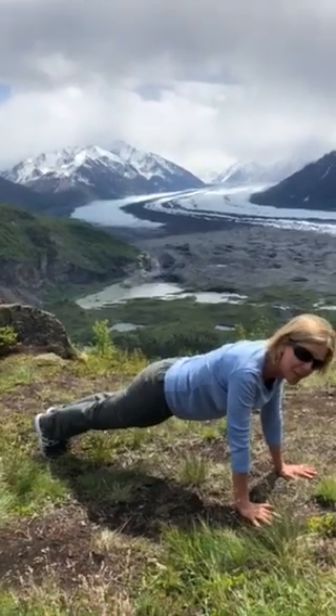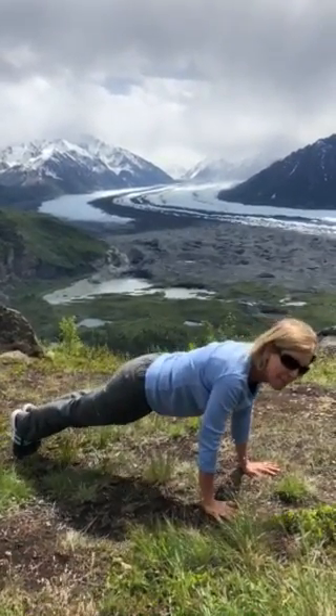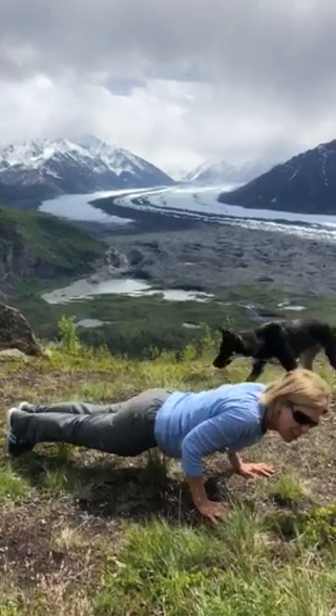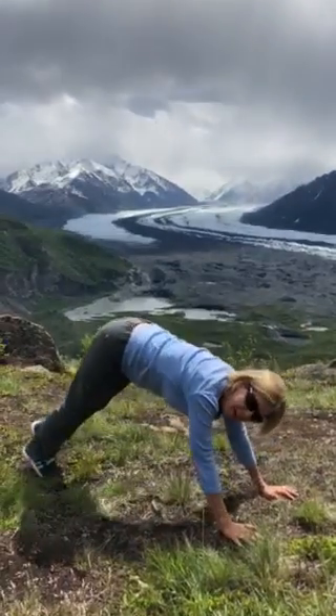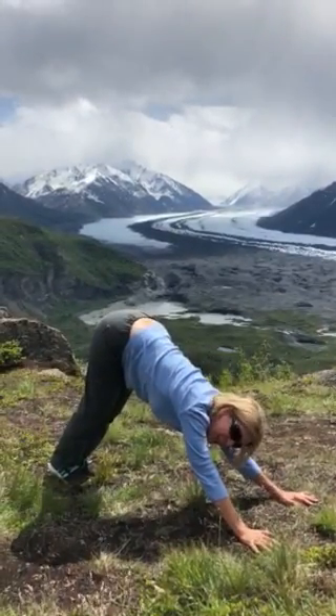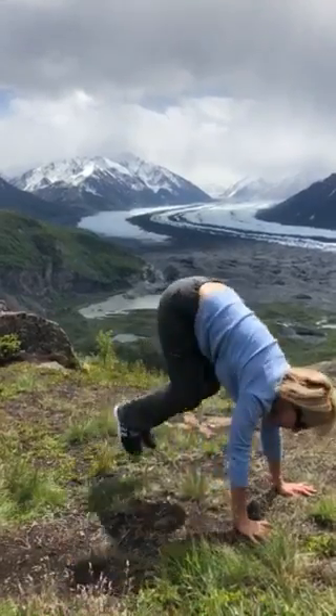Stay in plank pose, breathe in. Bend your elbows, come halfway down. Breathe in, upward facing dog, shoulders back. Exhale, downward facing dog. Deep breath in. Exhale, empty, bend your knees and hop to your hands.